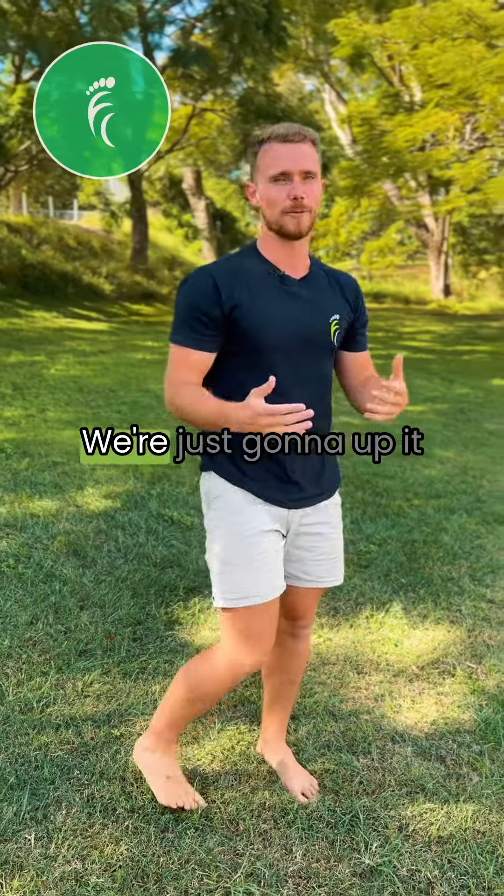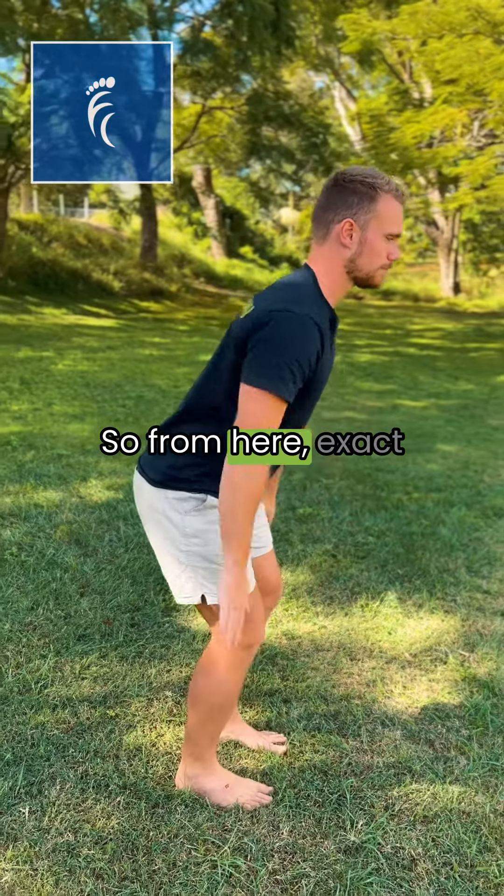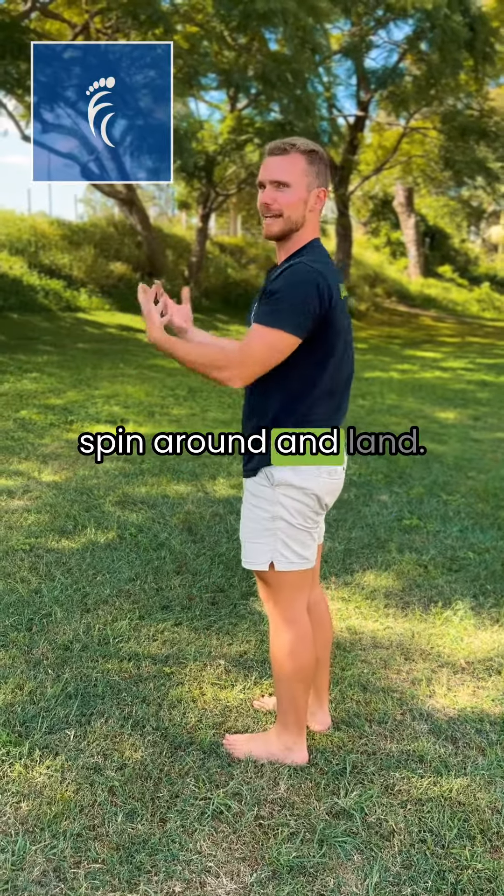Next one, blue square — we're going to up it, going to 180 degrees. From here, exact same jump — jump up, spin around, and land.